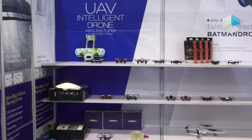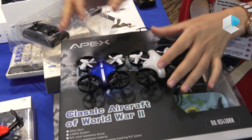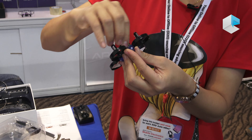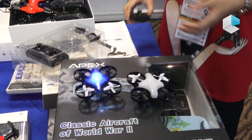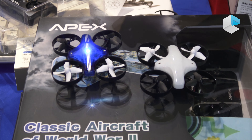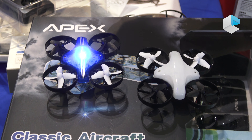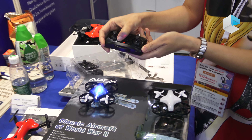You can change the batteries very easily, and it has different LED lights. You can connect with the remote control and change the LED to different colors.